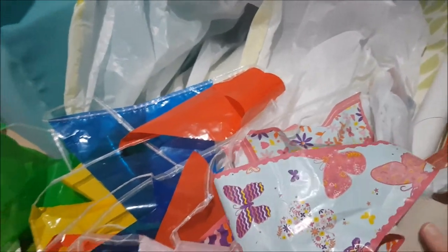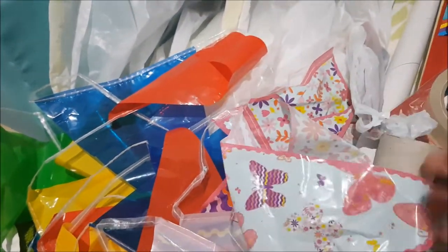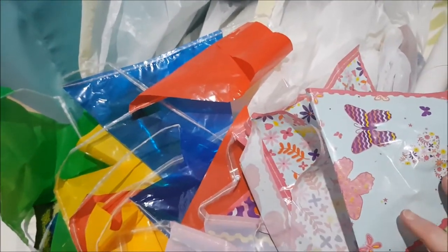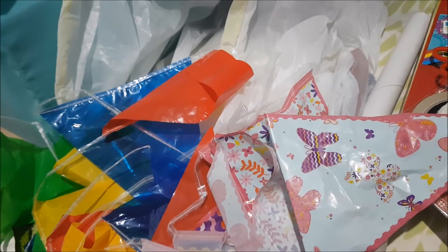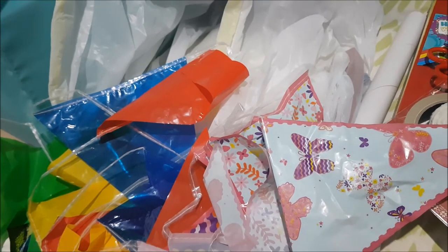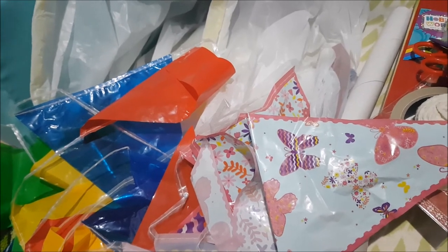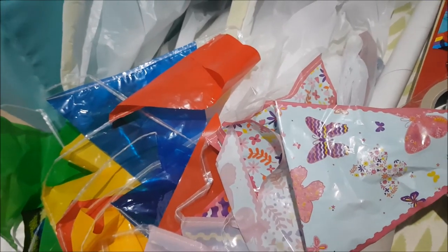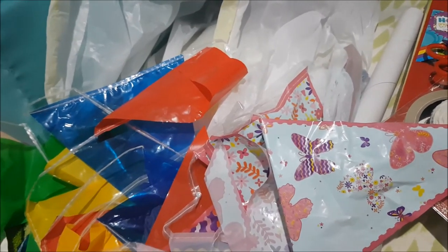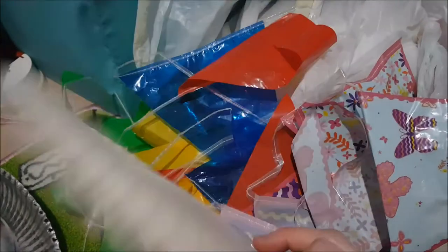Finally, some decorations for the party — just rooting out what you already have. I've got two buntings: one is floral with butterflies and one is primary colours, and she can pick which one she wants. I'll try to get some Alice-themed paper plates before our party, but I can just get white ones and she can decorate them if I can't find them or they're not within budget. Don't think you have to go and buy loads of things — try and see what you've got at home and make it work.